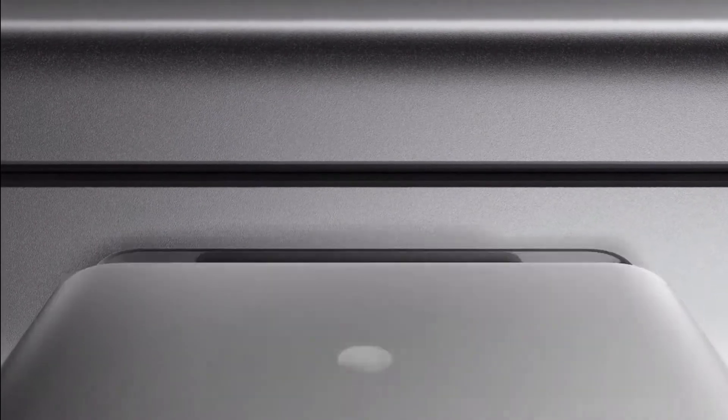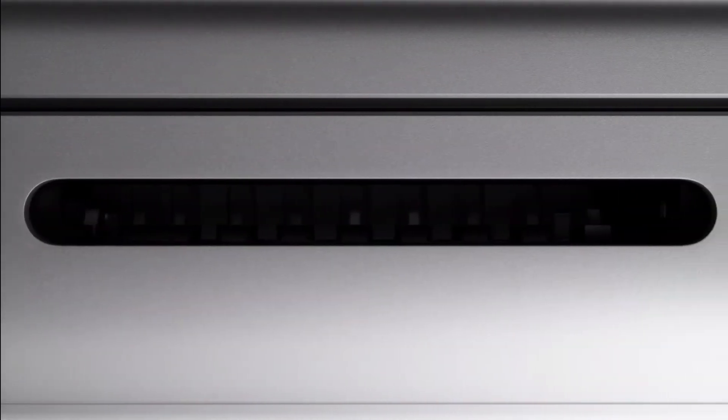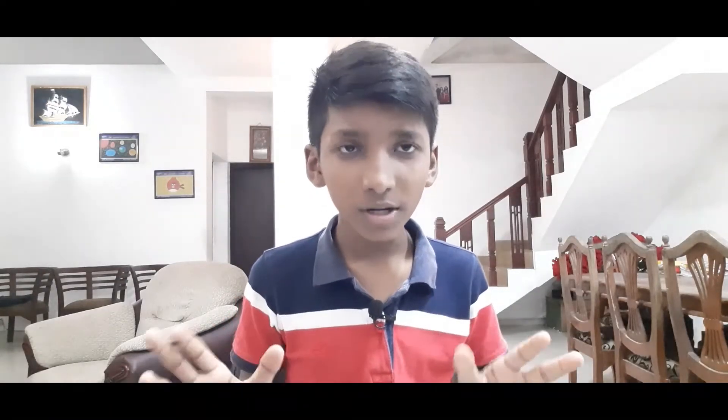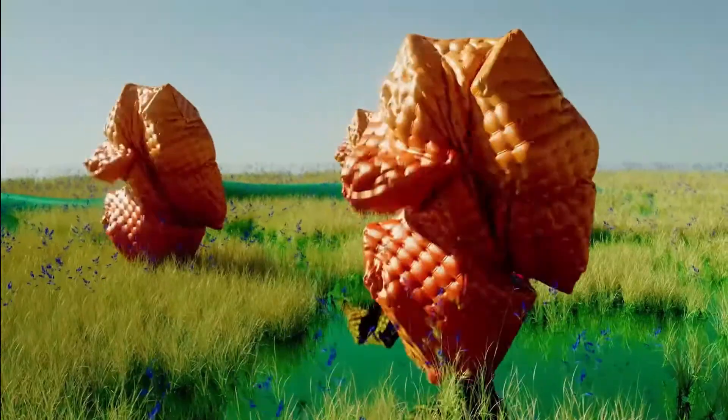We're going to charge with the MagSafe charger. We're going to talk about the Thunderbolt 4 USB Type-C port and show you how the MacBook Pro is available.